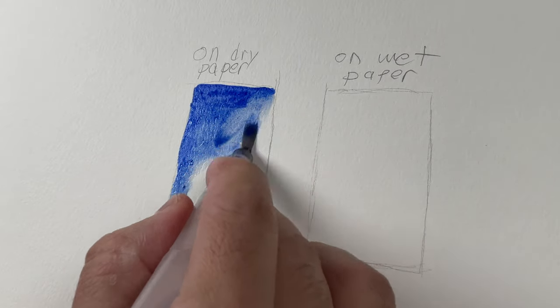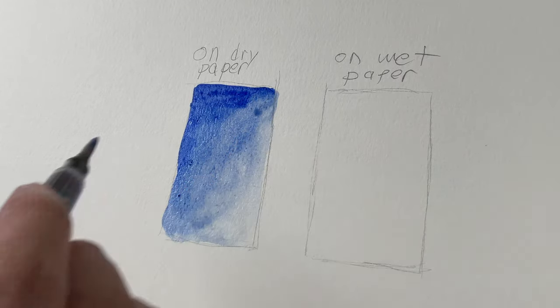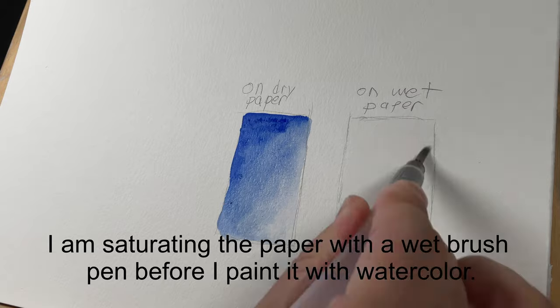See how when I'm putting down that color it has those hard edges. Whenever you stop, you see at the edge of those strokes it's going to keep those hard, sharp edges.